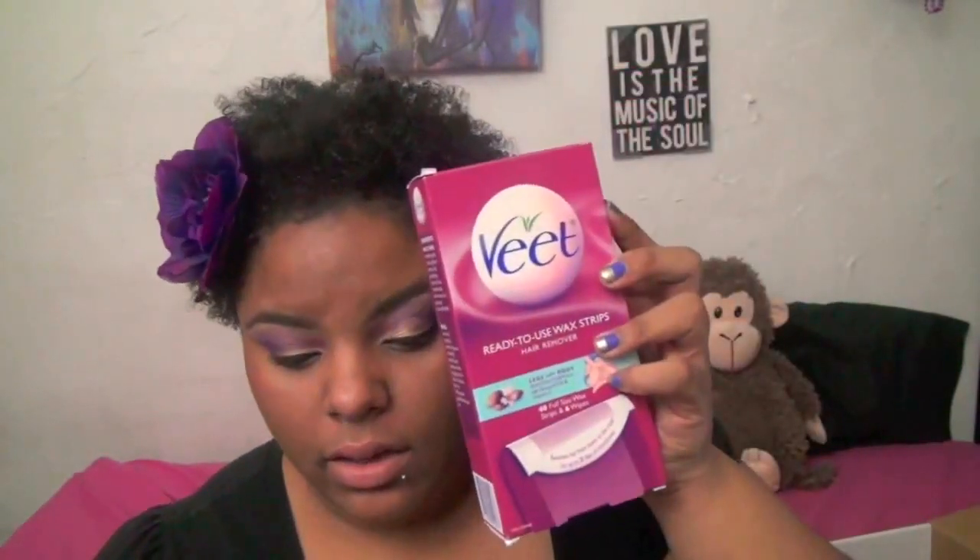This is actually a full size, which is awesome, and it's $9.99 — you can probably find it at CVS, Duane Reade, Rite Aid, or similar stores. I love these and will probably continue to purchase them. You get 40 full-size wax strips plus six wipes to remove any residual wax.